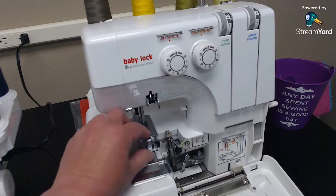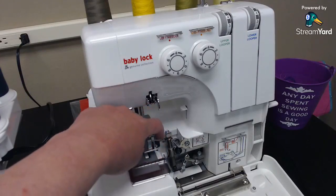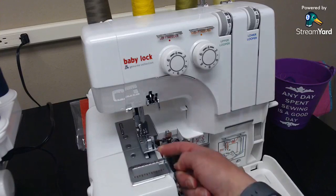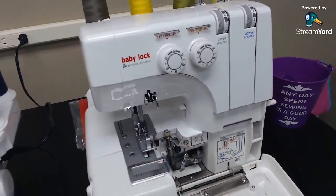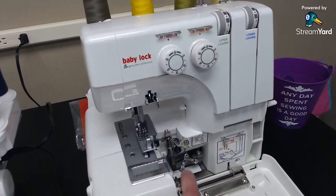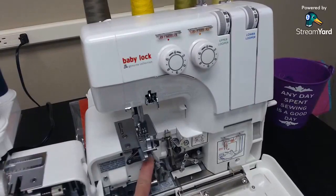This is probably one of the easiest mechanical machines I've ever threaded. With most sergers, there are loopers underneath that are very hard to get into — all these little spaces. But this machine is really awesome because it opens up. You pull this little bar right here, this whole door opens up, and the loopers are completely exposed in the machine, making it so much easier to thread.